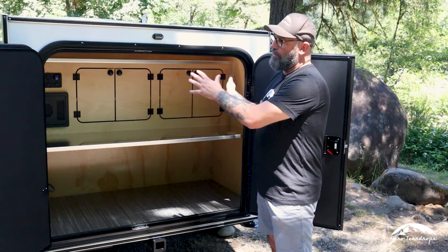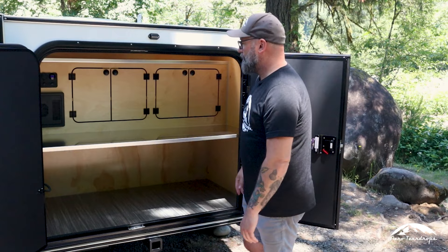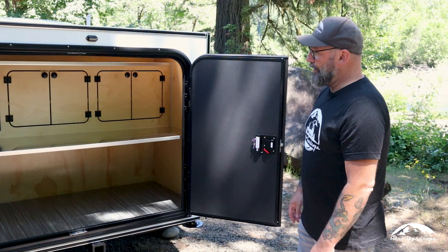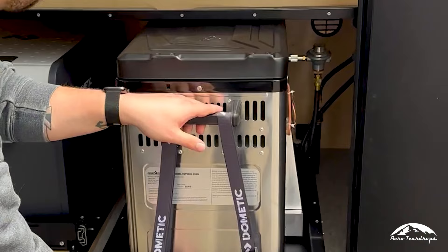This open galley equates to having more room in the cabin, which makes it feel more open and spacious — actually feeling like a much bigger trailer than it really is. The key points on the galley are simplicity, lots of good usable space, and lots of options we can do back here.